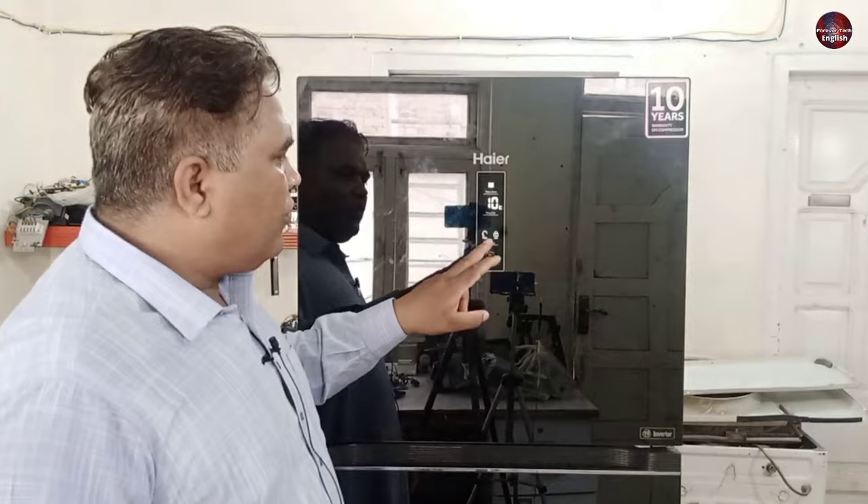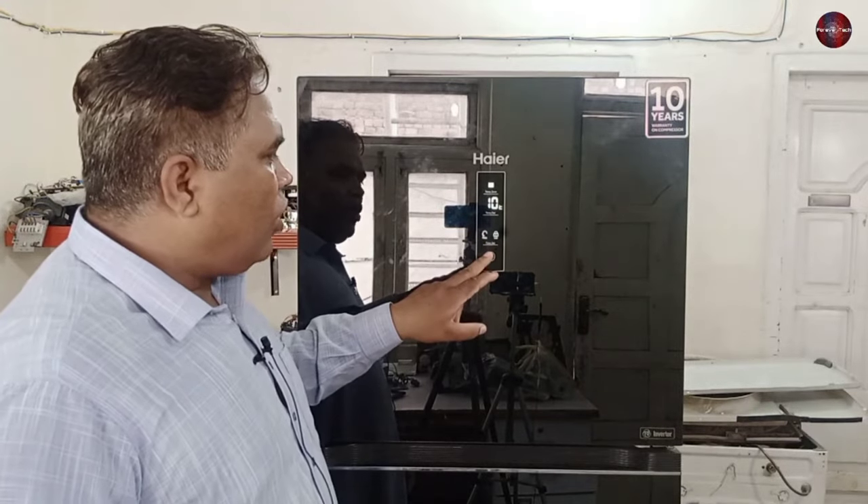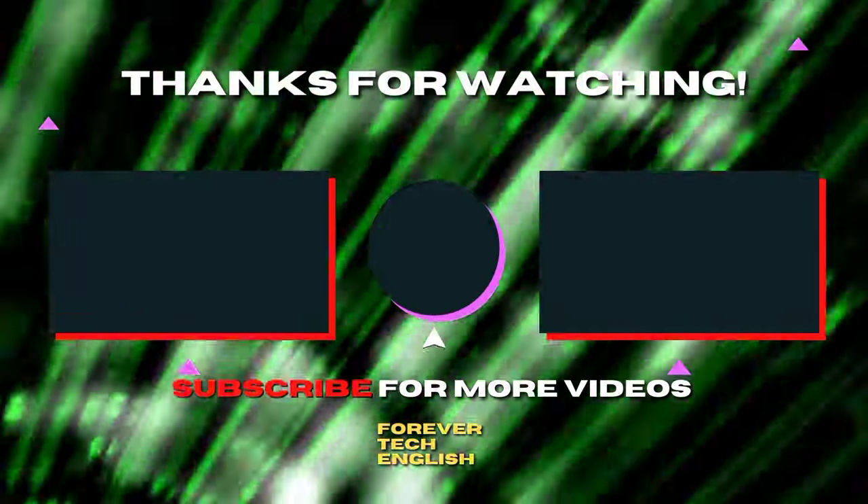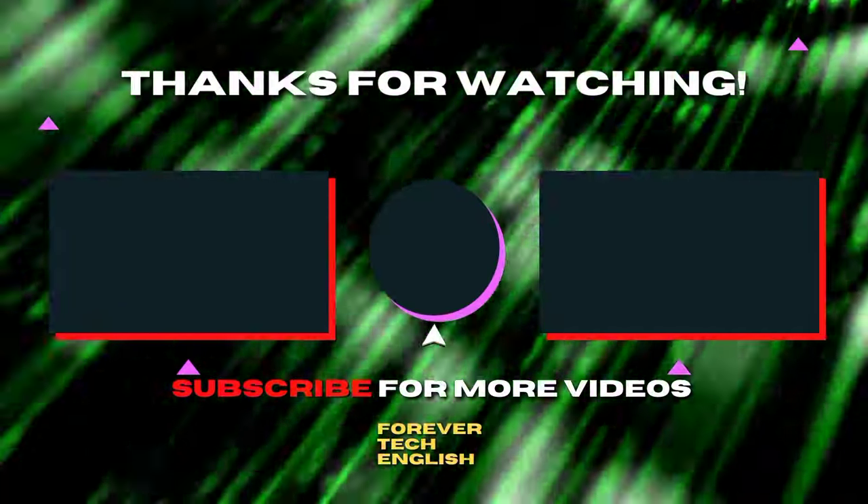This OK button is for selecting a function and locking the display panel. Click on the left or right thumbnail to watch our next videos, and subscribe. Thank you.